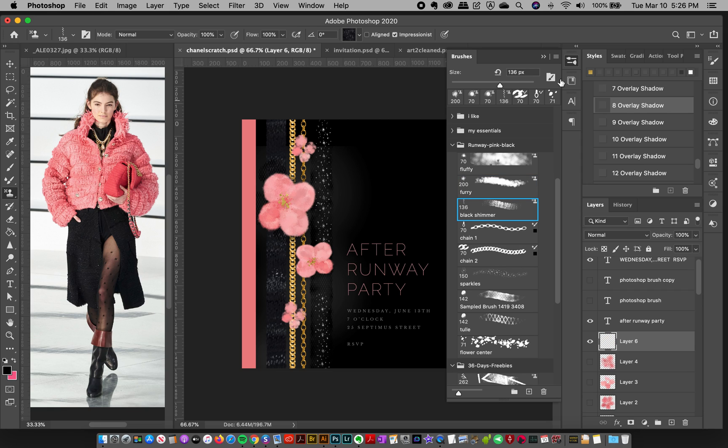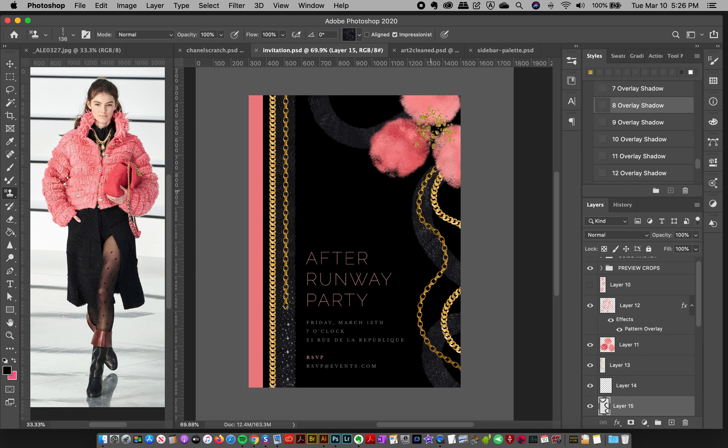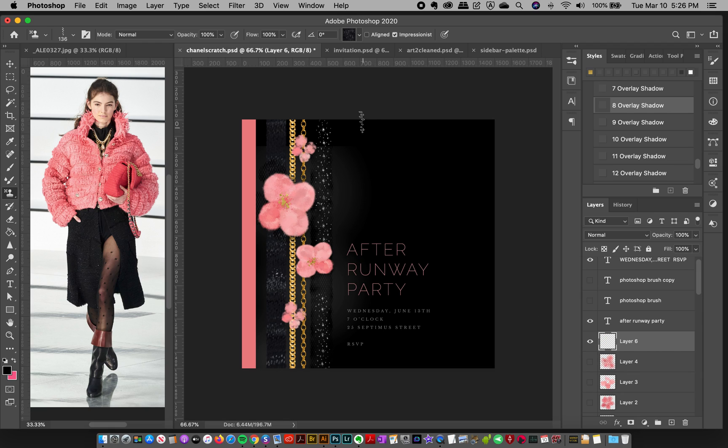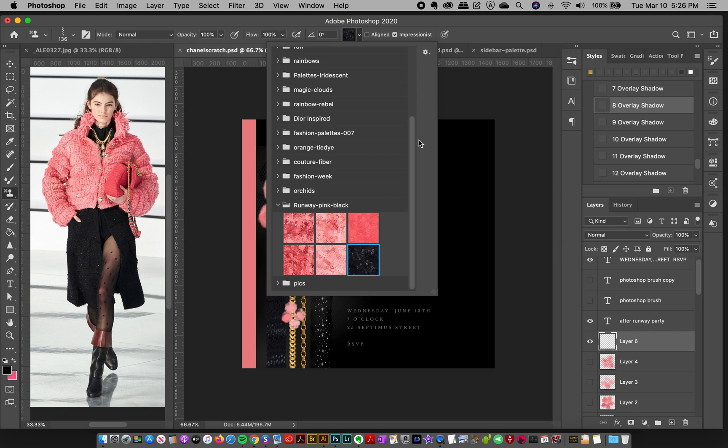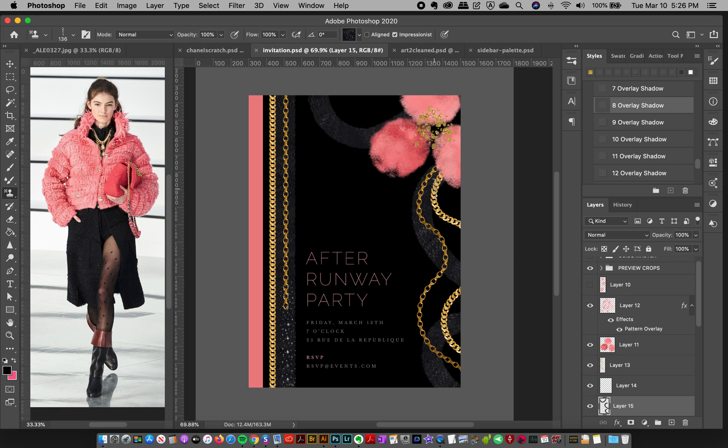And then I have this black shimmer brush, which you can also see on this invitation. This one is kind of cool because it's also pressure sensitive with the flow, and I've got this very subtle black loaded up in here. So if you push down like full strength, you're going to see more of a contrasty line, which is cool. I kind of like that black on black. But if you press more lightly, it's going to have less of the contrast between the colors, so it's going to be a more subtle stroke. And that's what I used over here.